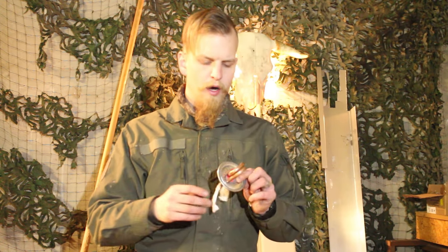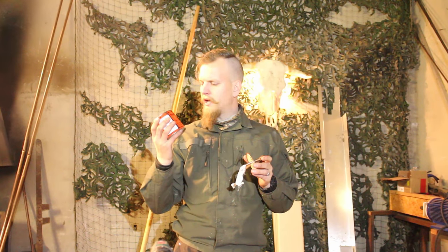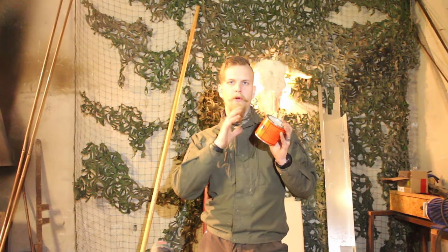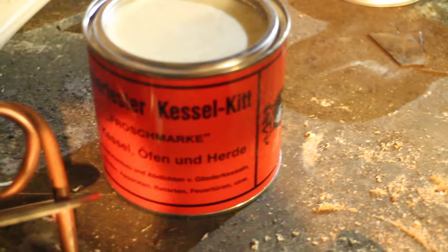What you want to do now is seal off the pipe in the lid of the jam jar, and for this I'll use some putty. I bought this to fill up cracks in my forge and I think it will be perfectly suitable for this task. You can choose whatever sealant you prefer, but you have to make sure it is 100% fireproof and heat resistant.